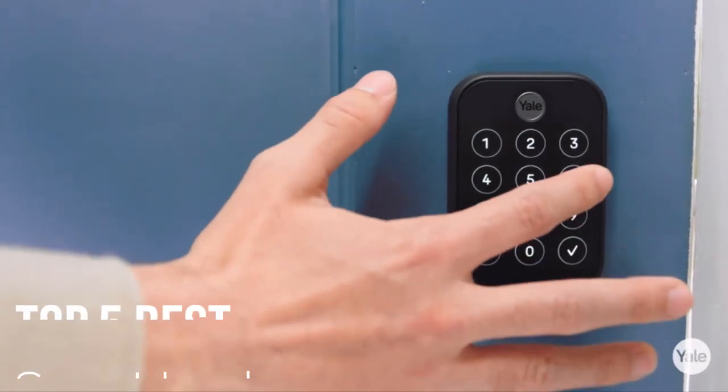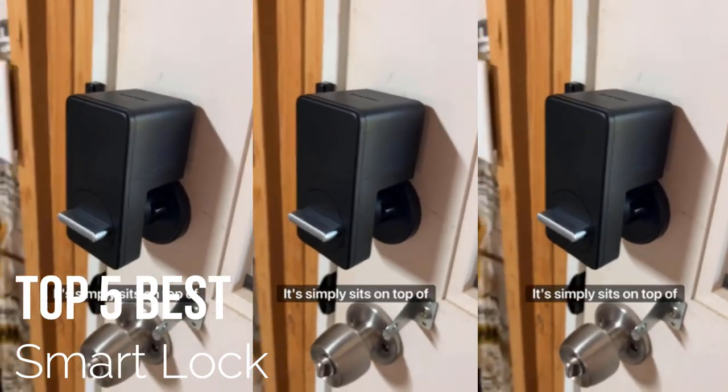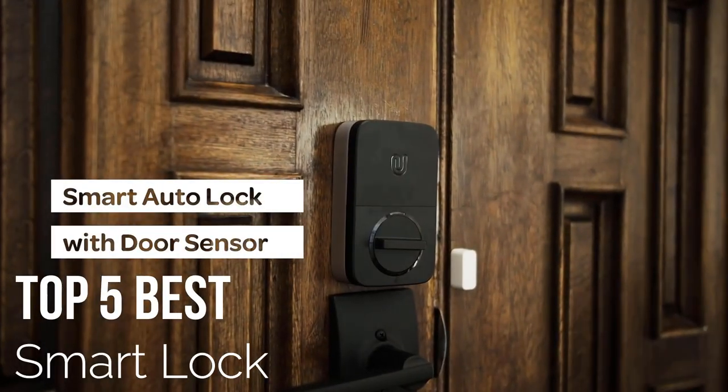Are you looking for an amazing best smart lock for your next DIY project? Let's begin!